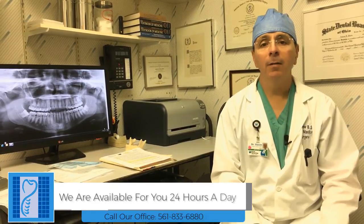Dr. Andrew Slavin here. I'd like to discuss post-operative care after your dental implant surgery. Dental implant surgery is similar to having a tooth removed as far as the post-operative care. We're available 24 hours a day, 7 days a week, so please call our office number anytime for any questions and you'll either get me directly or our staff to help answer your questions.